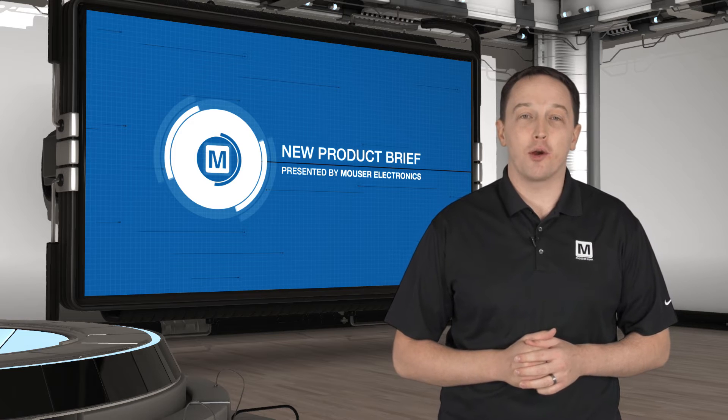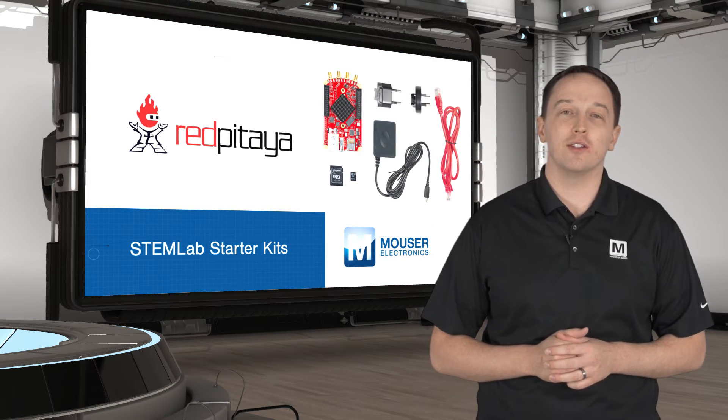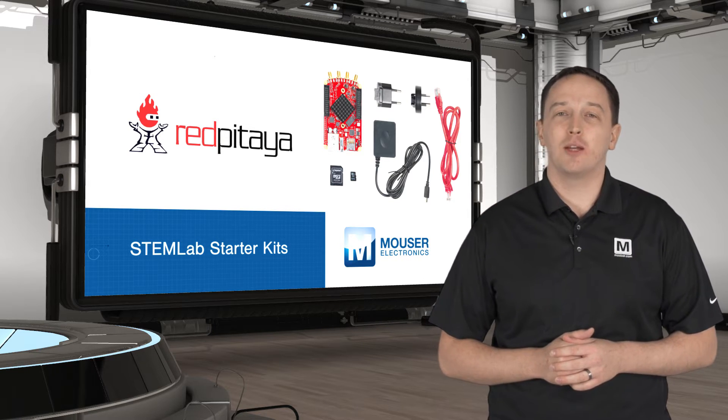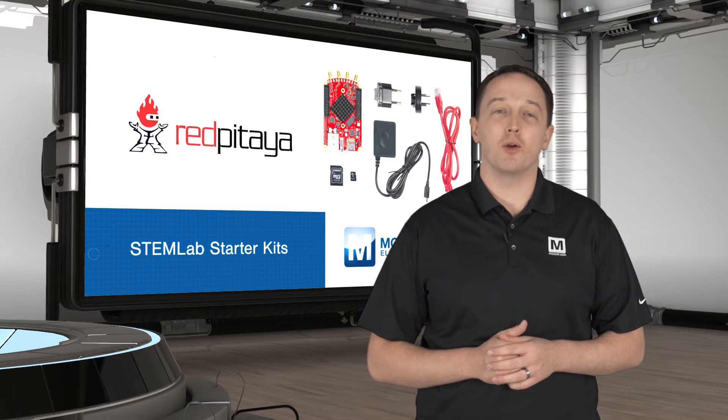The Red Pitaya STEM Lab Starter Kits are an affordable development platform for test and measurement, signal processing, and signal generation. STEM Lab boards are available with 10-bit or 14-bit RF analog IOs and can be used out-of-the-box as an oscilloscope, signal generator, spectrum analyzer, and Bode analyzer.